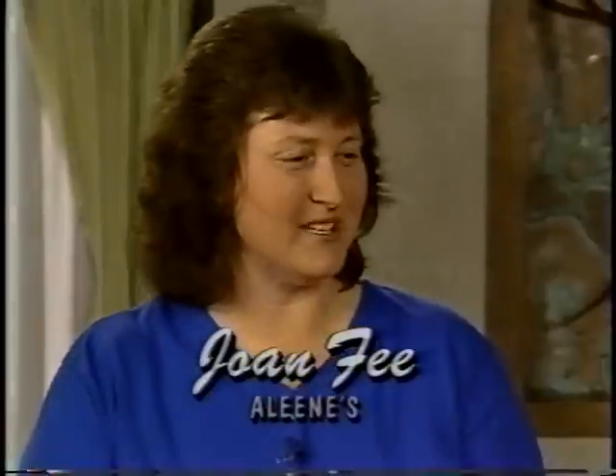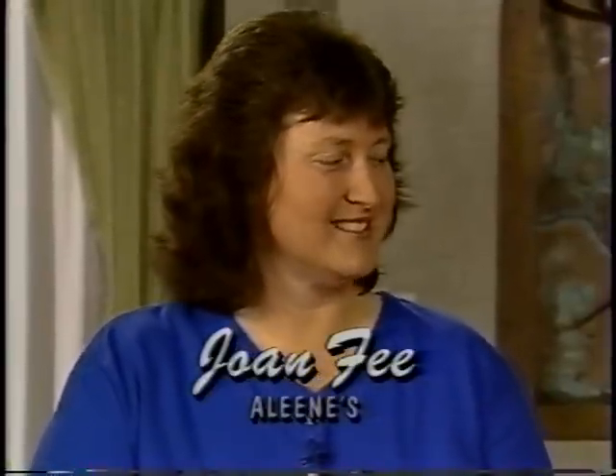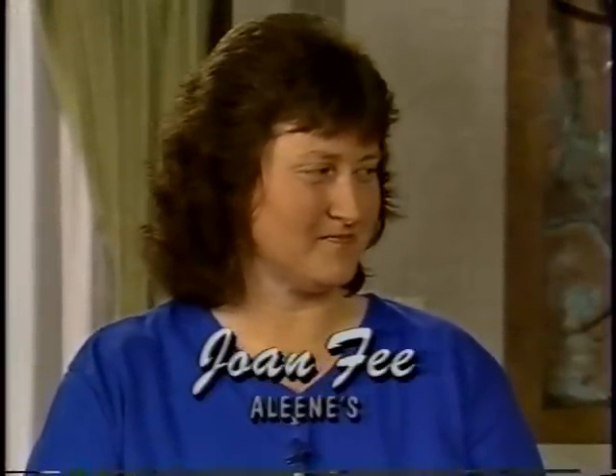Are you looking for a quick and easy craft project? Joan Fee has one for us. Thanks for joining me today. Thanks, Tiffany. It's great to be here.